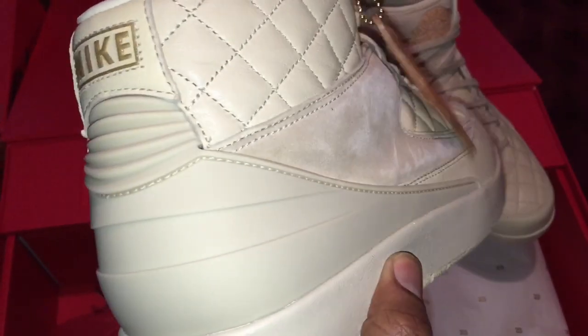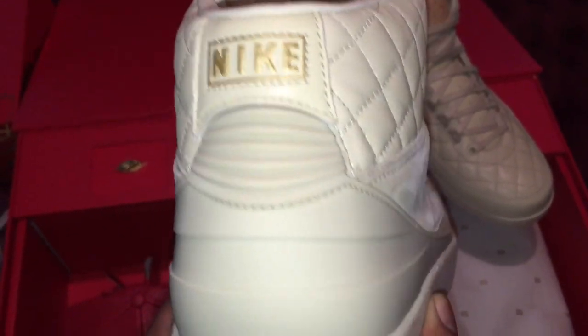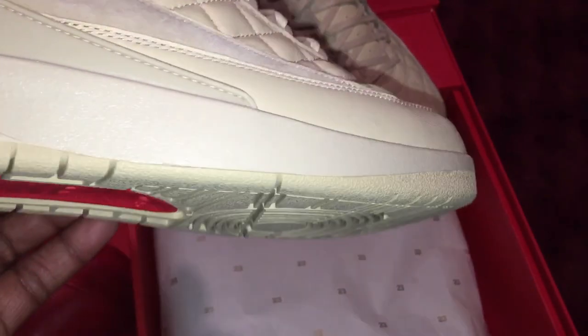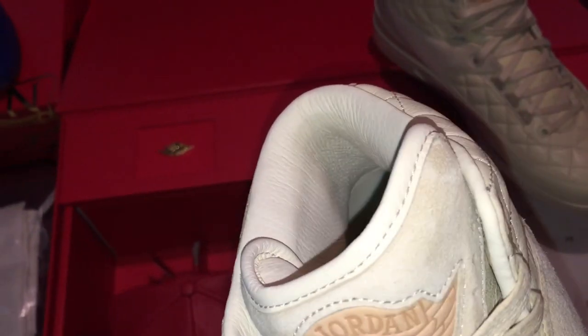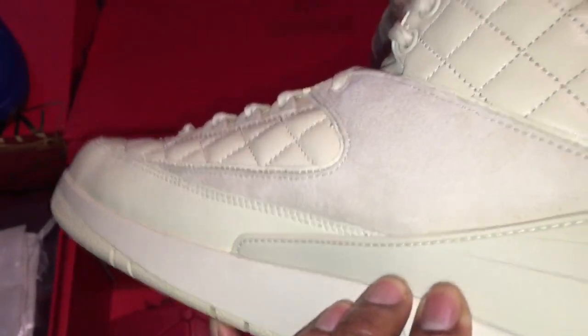You have precision stitching going up the back of the heel with the Nike logo right there. The outsole Nike logo is cream as well. Looking at the insole, you can see your Just Don patching right there. And there's premium inner leather around the ankle area — here is the inner panel of the sneaker.